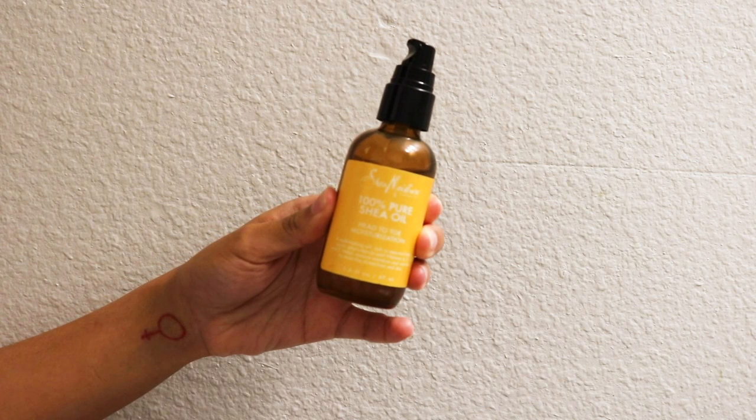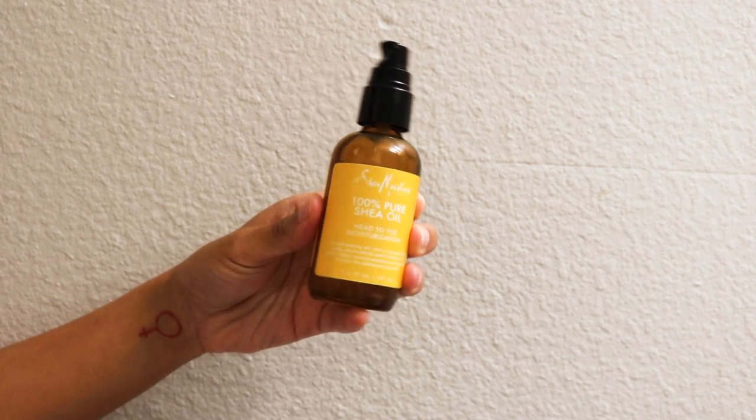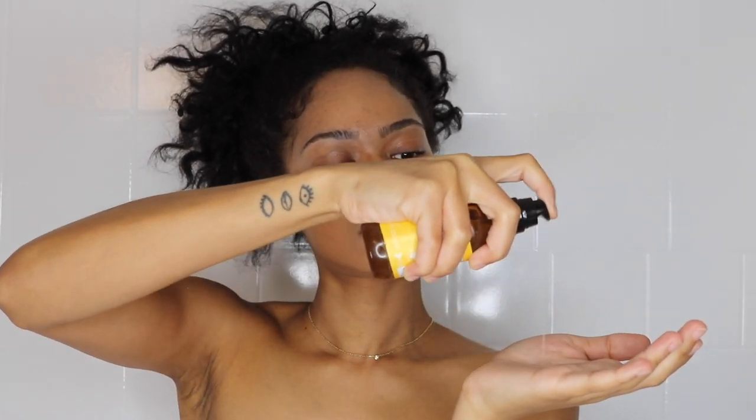I am going to put my hair up because it's going to be a full body routine. The first thing I'm going to do is oil my skin. I'm using the 100% Pure Shea Oil by Shea Moisture. Every product that I mention in this video will be listed down below. Basically, what I do is just put the oil all over my skin, all over my body, because this is just my way of prepping my body before I go in with the dry brush. So instead of just scrubbing my skin while it's dry, it'll be oiled up.